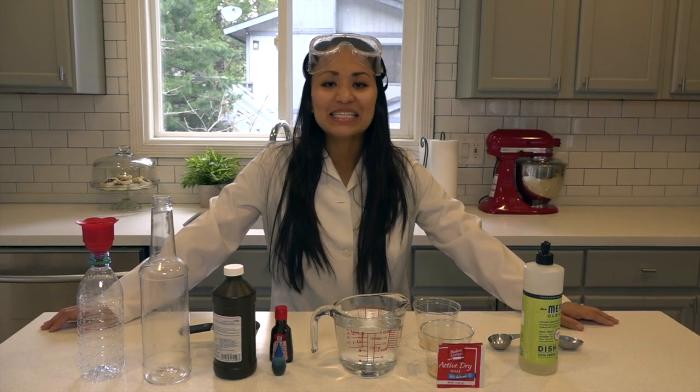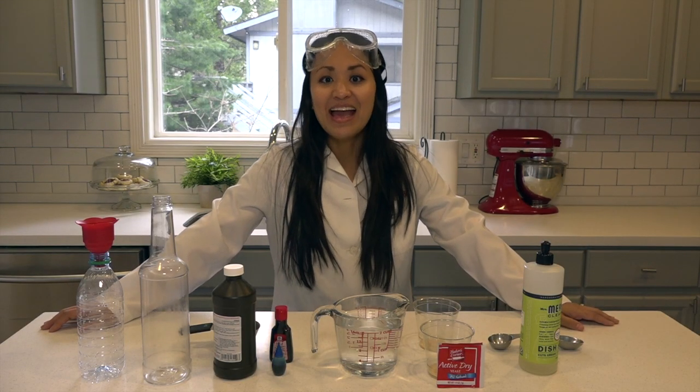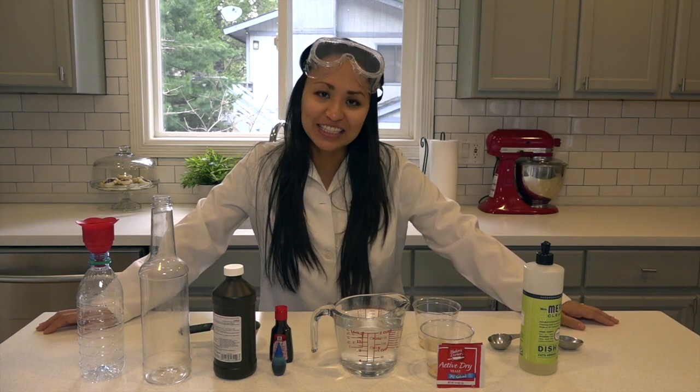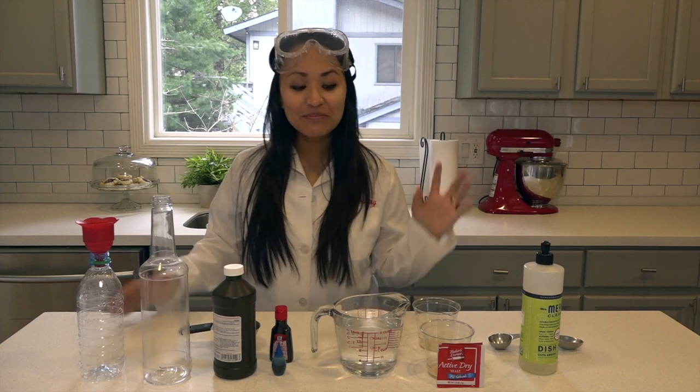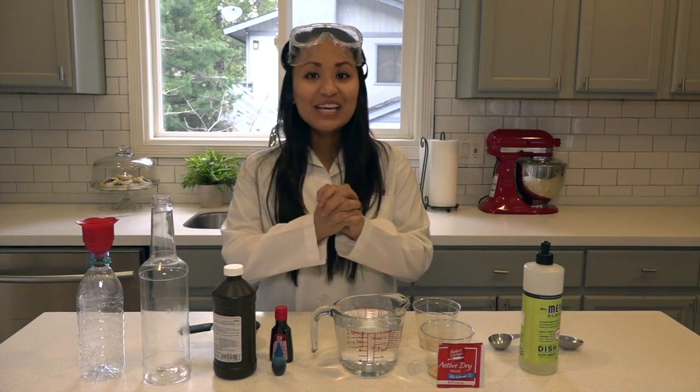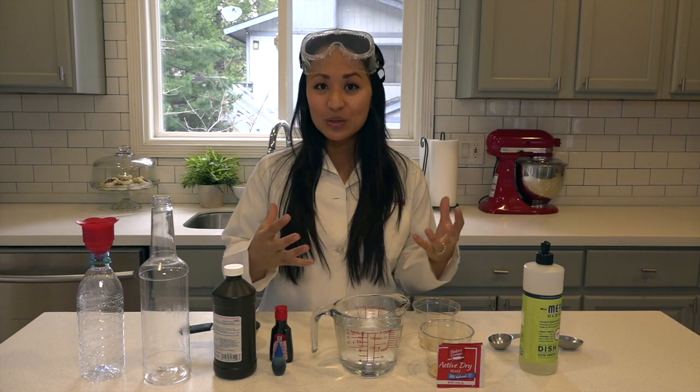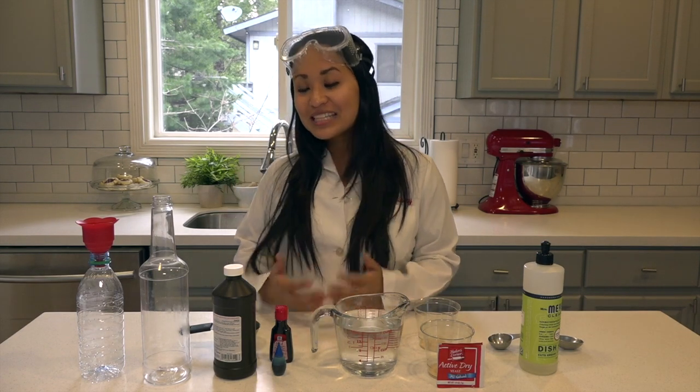Hey guys, it's Pastor Sam, and today we are going to be making elephant toothpaste. We're not actually going to brush the teeth of an elephant, but we are going to be combining these ingredients to see if we can make a reaction that creates foam that looks just like toothpaste — but big enough for an elephant.